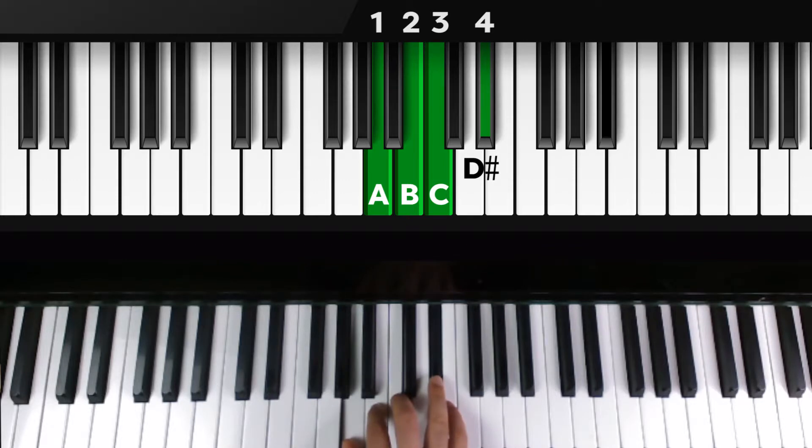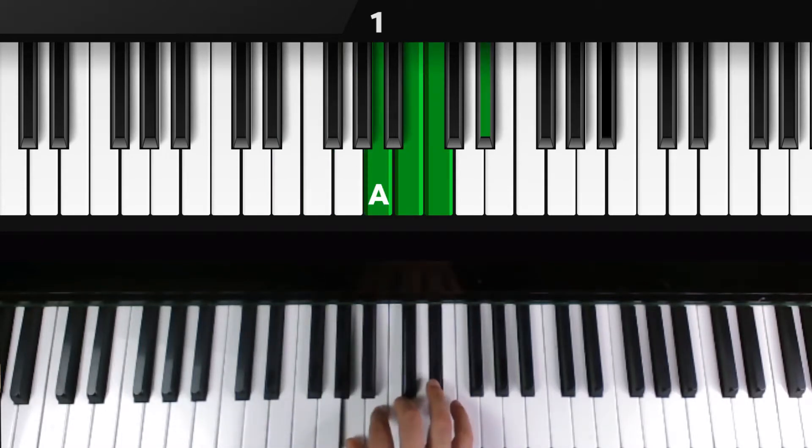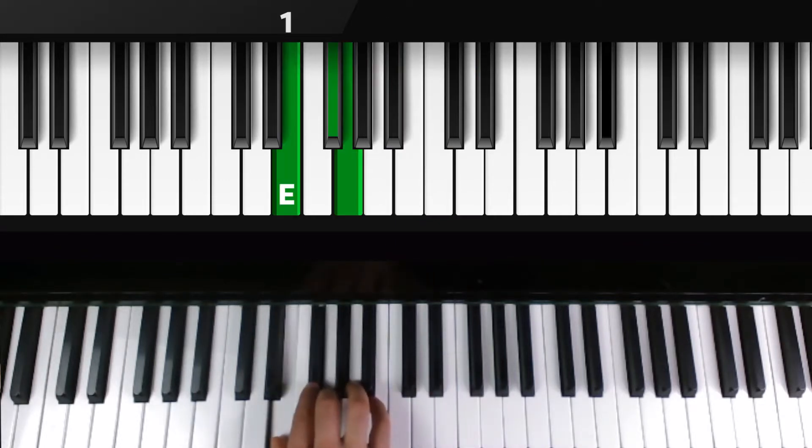Watch the thumb move back down to E for our group of three. Then the thumb's gonna move back up to A for our group of four, and then move back down to E for the group of three again.